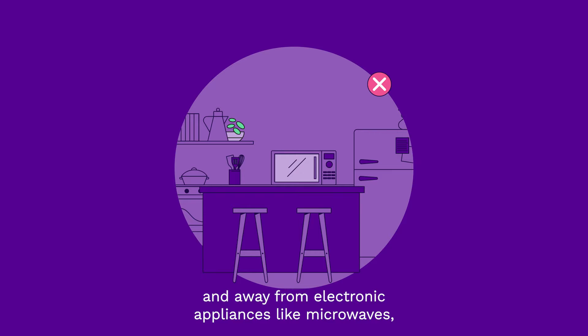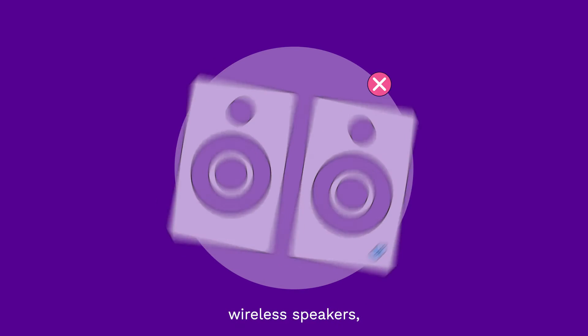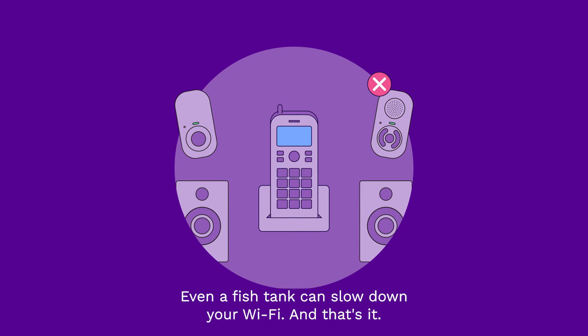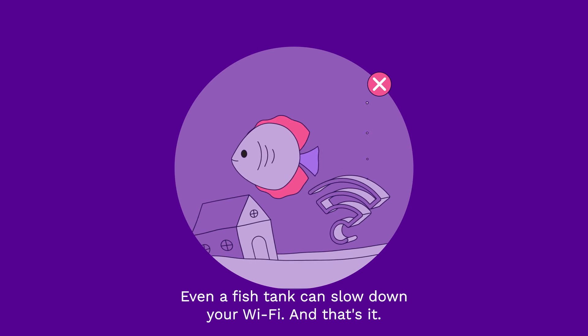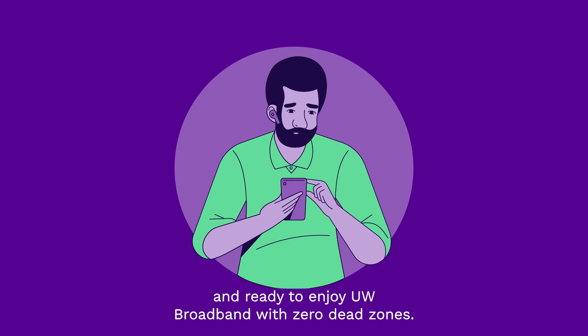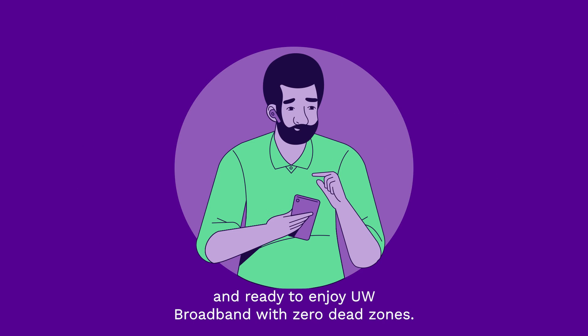Don't lock it away under the stairs or in a cupboard. And definitely keep them out of the kitchen and away from electronic appliances like microwaves, wireless speakers, baby monitors, and cordless phones. Even a fish tank can slow down your Wi-Fi. And that's it — you should now be all set up and ready to enjoy UW Broadband with zero dead zones.